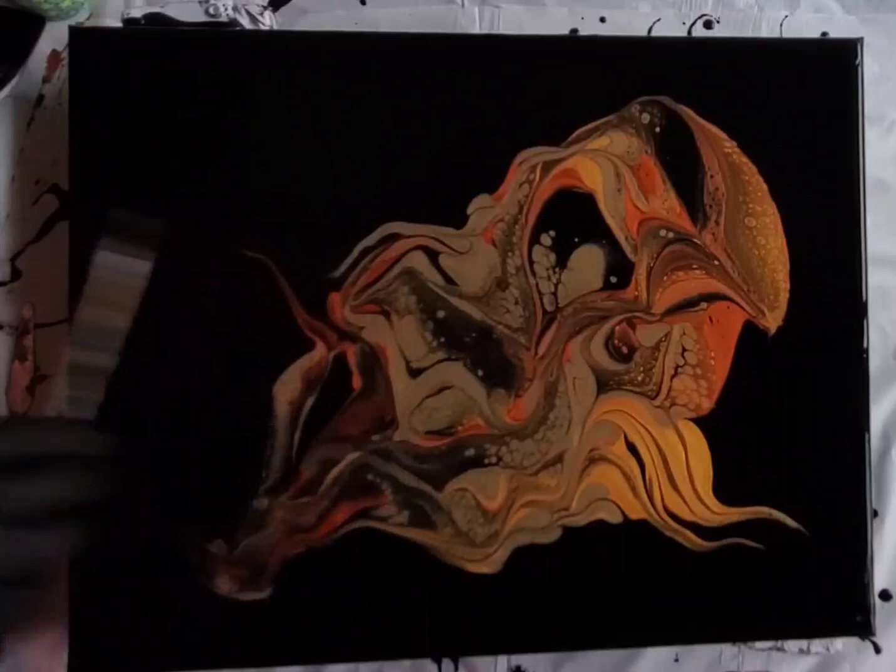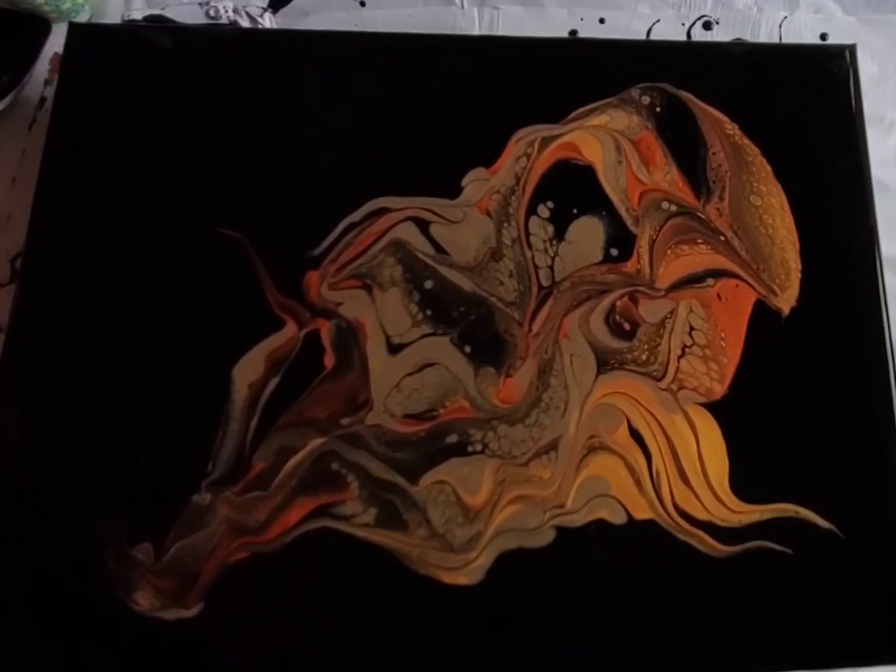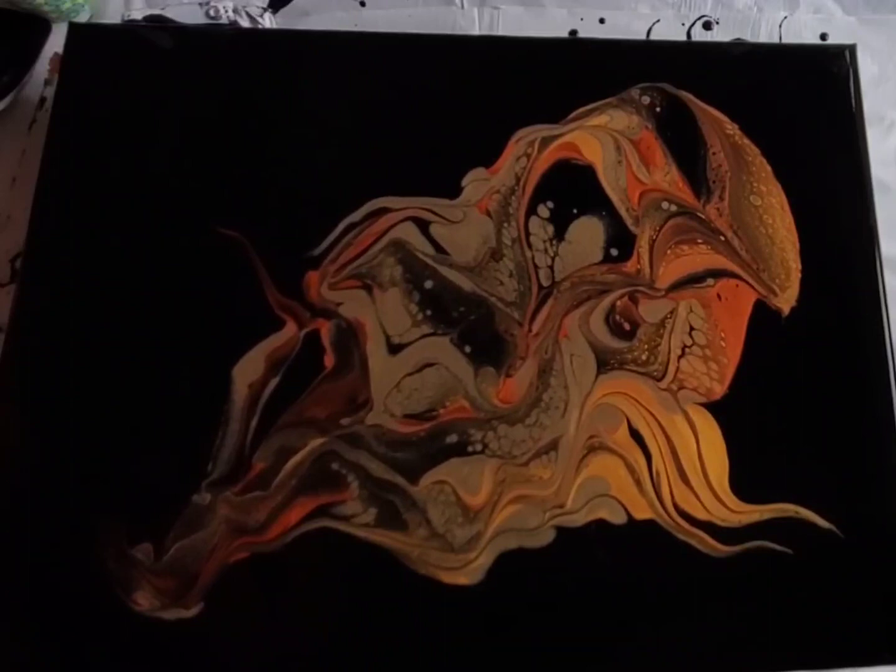The same consistency — this is a little bit thicker than what I do for a swipe. Because when I tilt, I want the paint to move a bit, but I don't want a lot of distortion. I want the paints to stay where I've placed them.